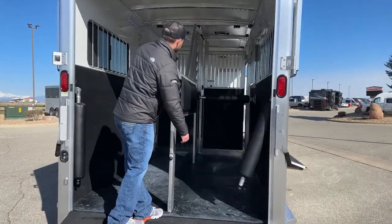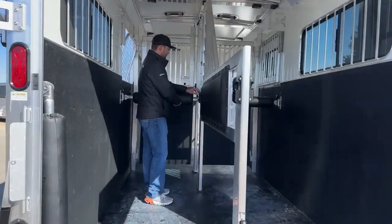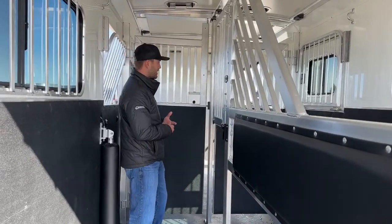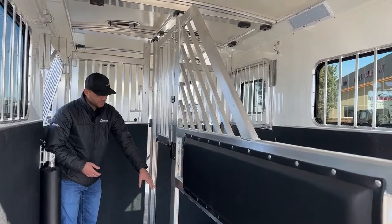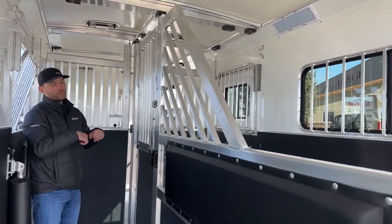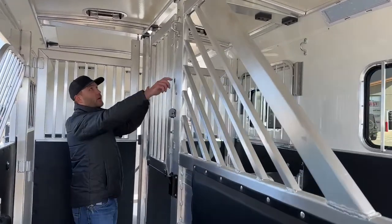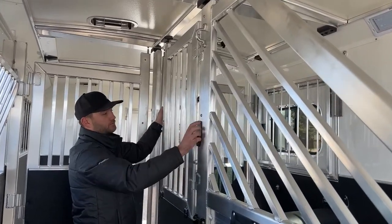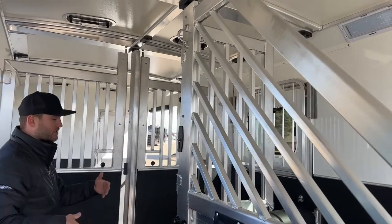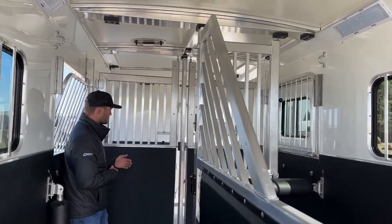We have our butt bars on the back and chest bars up front. A lot of this is going to look really similar to our traveling type divider and will operate the same way — pin high, pin low, pin low in the back. You just lift it up, set it on that wall, and pin it in place. We do have our movable head grille. If you're only hauling one horse and want them to have a little more room, you can pivot that head grille out of the way, latch it in place, and your horse has quite a bit more headroom. If you have a bigger horse trying to make this angle and walk out, you can do that pretty easily as well.